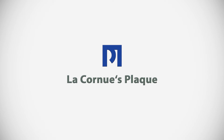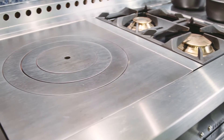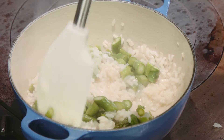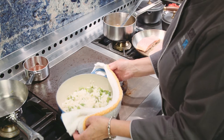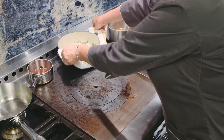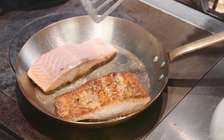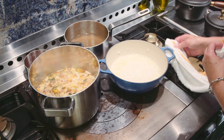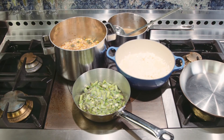We've seen that we have great power and control with those gas burners, but remember every time you cook on an open flame, there's more evaporation of liquid. What did the French create? They created a French top — also known as a plaque. The plaque is the most extraordinary tool you've ever cooked on because the heat source is indirect; the burner is beneath the cast iron surface.